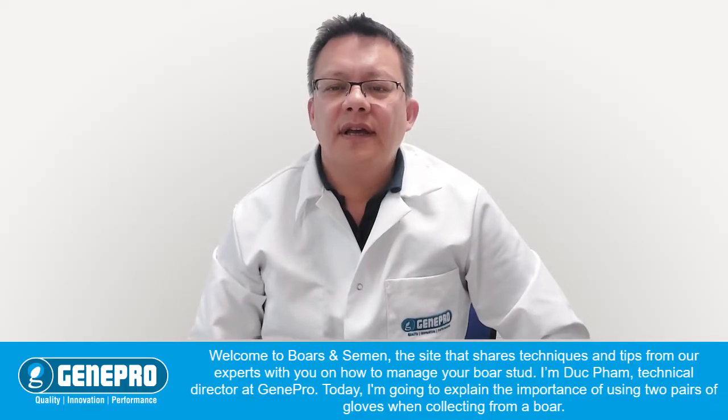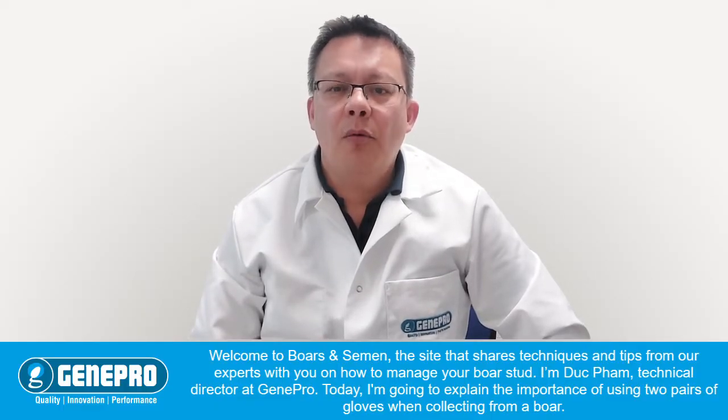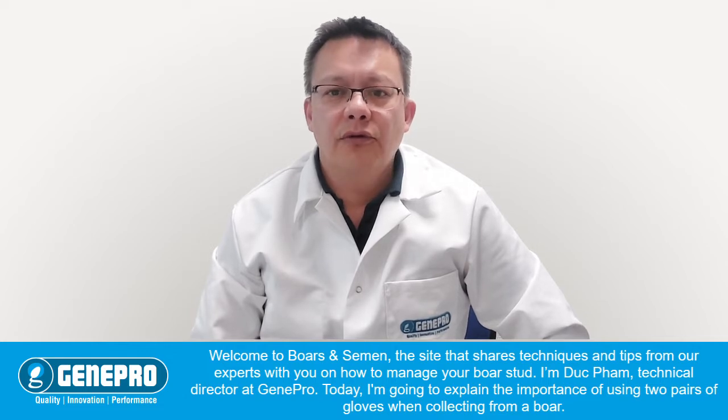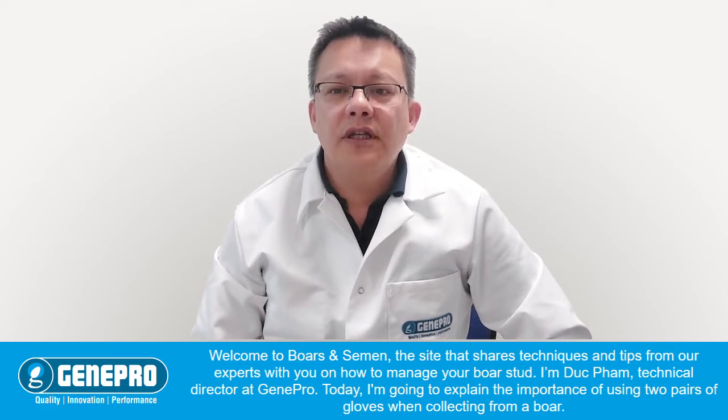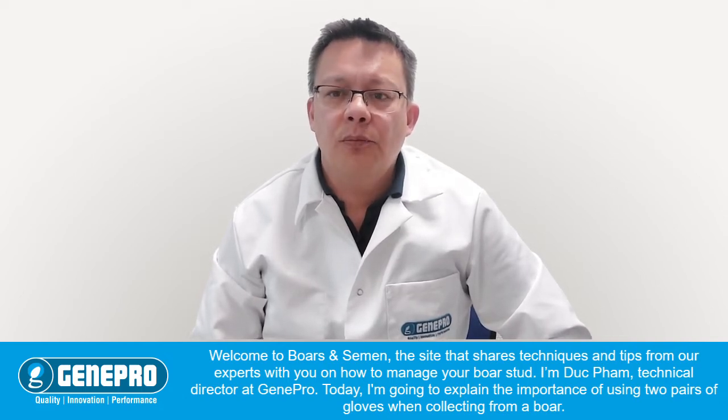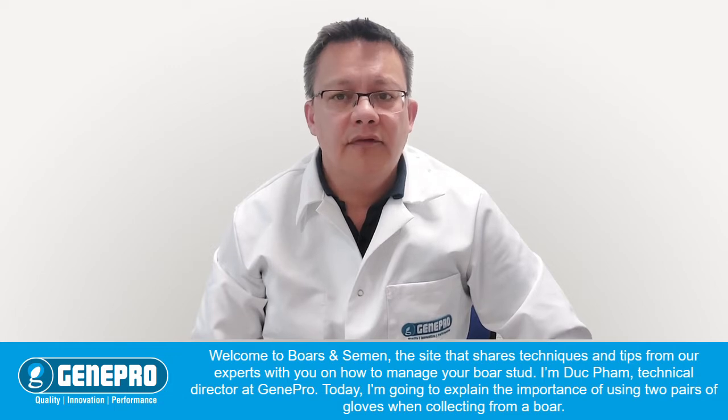Welcome to Boars and Semen, the site that shares techniques and tips from our expert with you on how to manage your boar stud. I'm Duc Pham, Technical Director at GINPRO. Today I'm going to explain the importance of using two pairs of gloves when collecting from a boar.